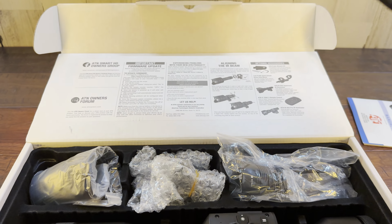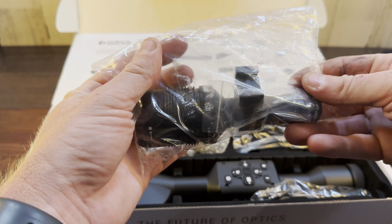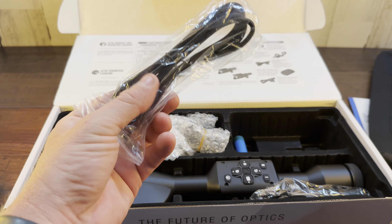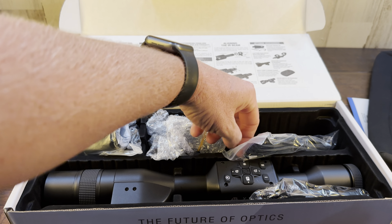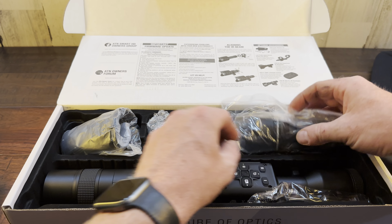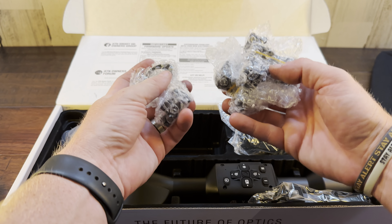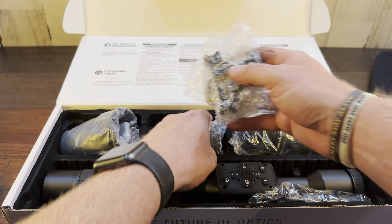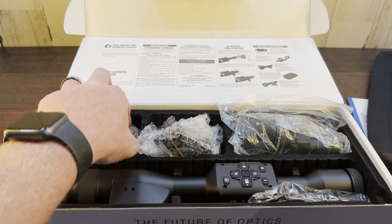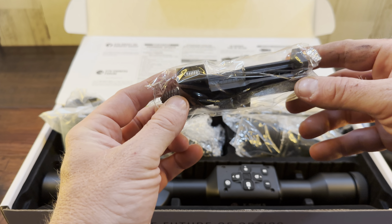Nice scope bag to protect your stuff — that's pretty dang cool. IR illuminator with the Picatinny mount. Charging cable. Battery, which is probably for the IR illuminator. Couple of scope rings. Different types of mounts. Eye cup. End cap. And a battery charger.